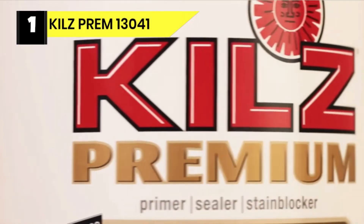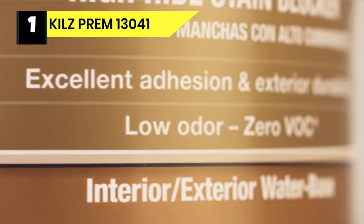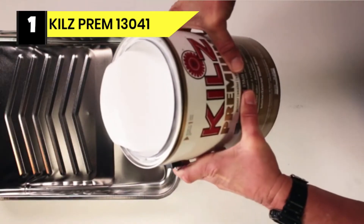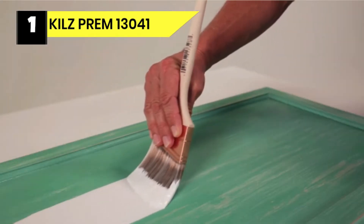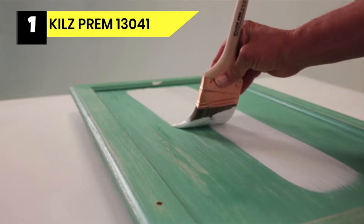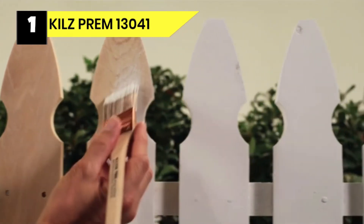Number one: Kilz Prem 13041 primer for wood paneling. If you're looking for something that dries fast, this Kilz primer for pressure treated wood will do the job. It is a water-based primer which allows it to dry fast to the touch, saving you time and allowing you to apply paint sooner. After one hour you can already re-coat. The product is great for sealing porous surfaces and it can deal with imperfection coverage as well.